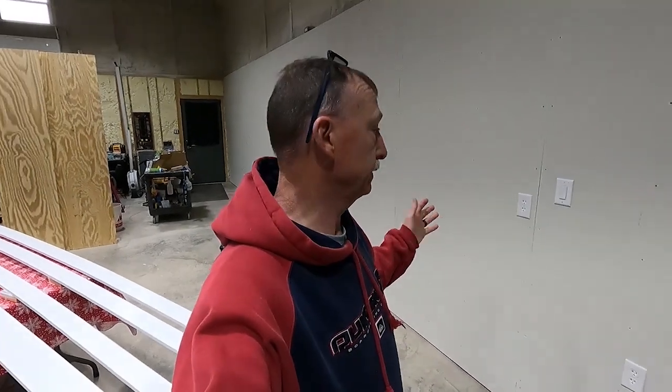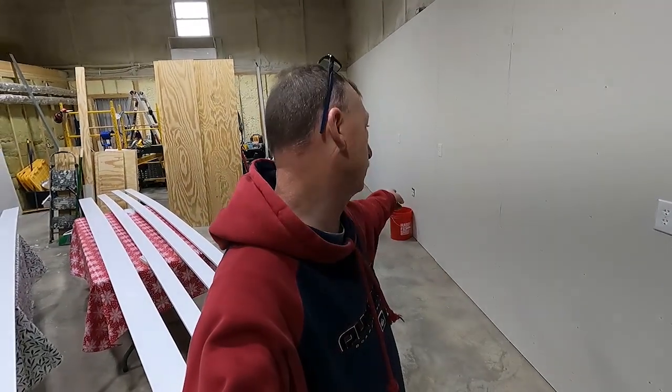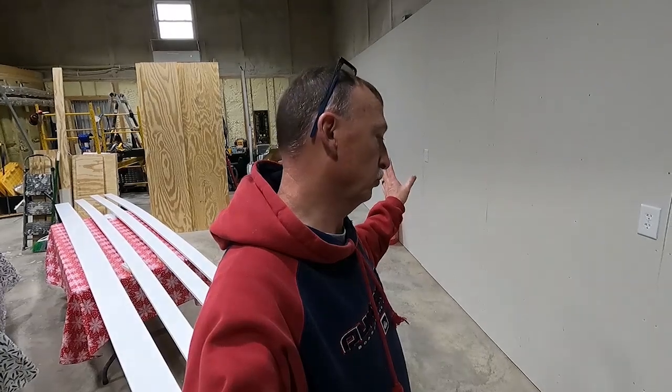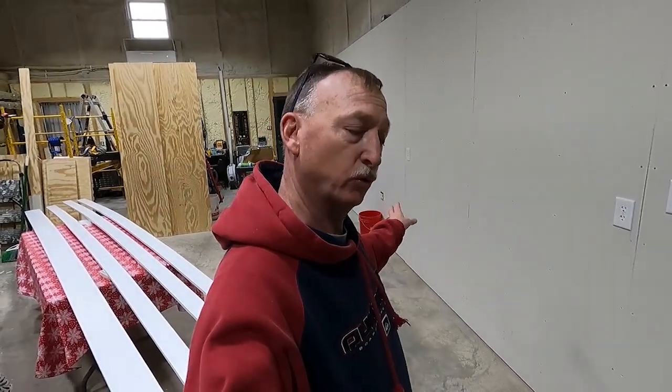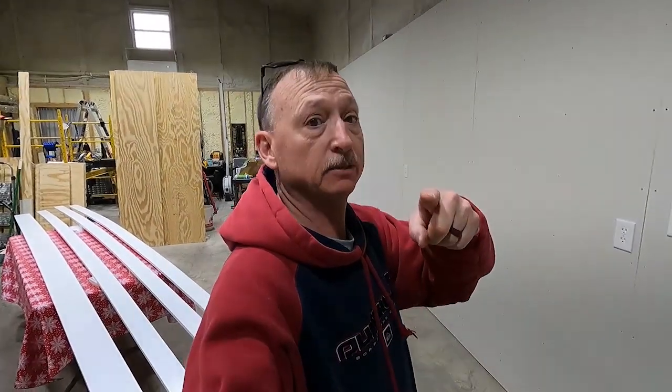Well there you have it, that's it for today. I've got all the plates in with the exception of the one in the middle down there — I need to get some longer screws for that, so once I get those I'll be able to finish that. Right now I gotta head to Fort Worth to meet up with Nana. That's it for today, see you guys tomorrow, thanks for watching.